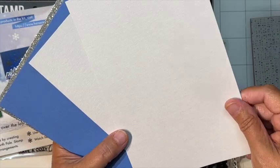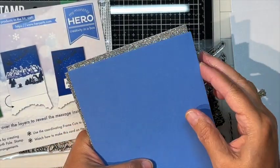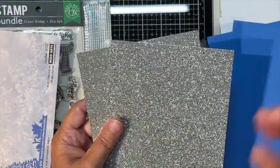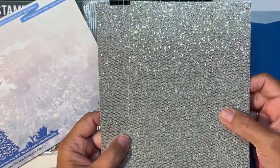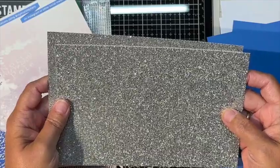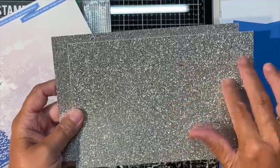We get two sheets of Lapis Blue, which is really pretty, and two sheets of what I think is Diamond Glitter paper. You can't quite see how pretty it really is on camera — it's got little almost hexagons and you can see each little piece individually in real life. It's gorgeous; I have not seen another glitter paper that looks like this.